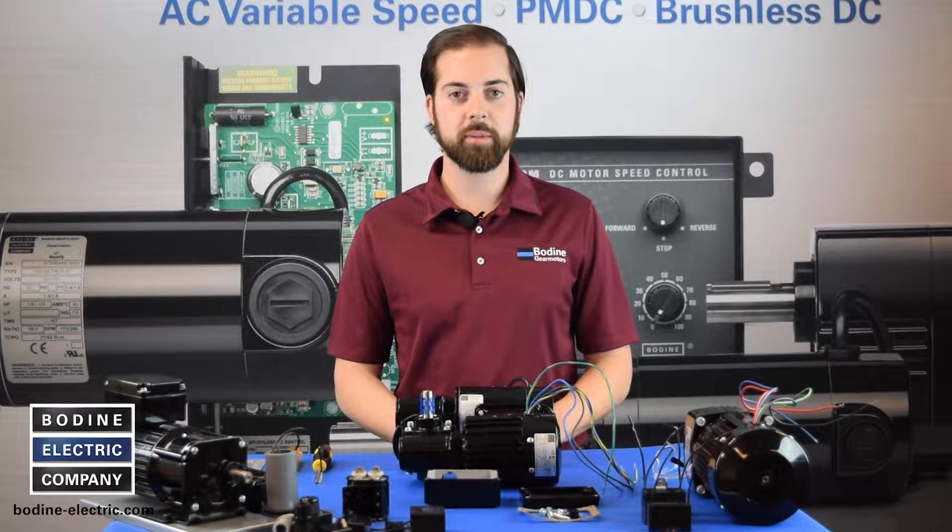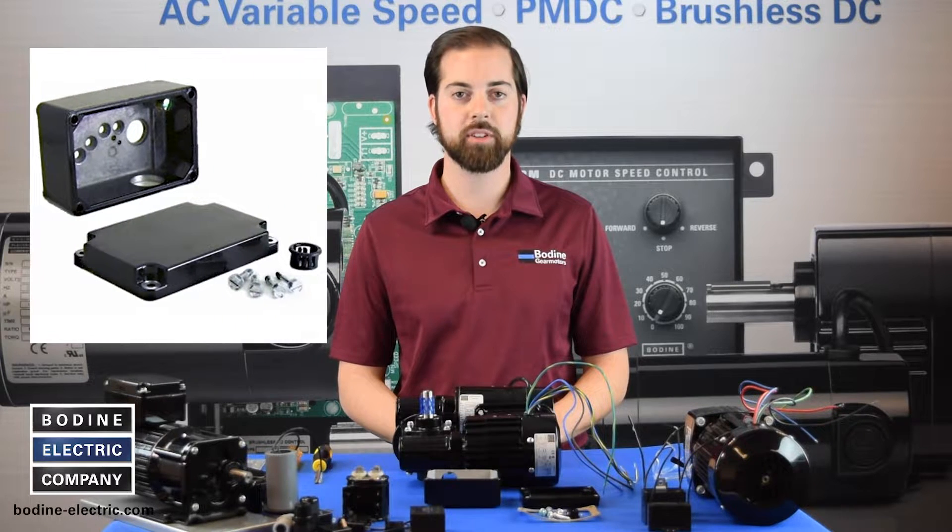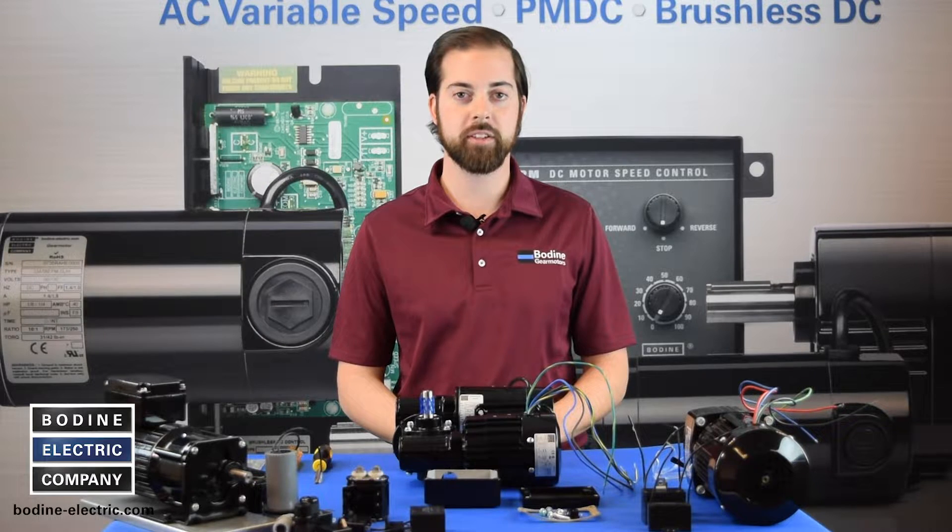Hello and welcome to another gear motor tips video from Bodine Electric Company. Today we will show you how to install one of our optional terminal box kits and explain why you would want to use one.